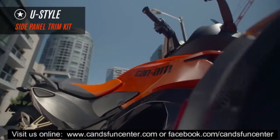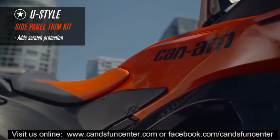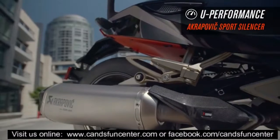Good-looking can also mean good sense, which makes our side-panel trim kit a really smart deal. Sold in pairs, they add a little oomph as well as scratch protection.